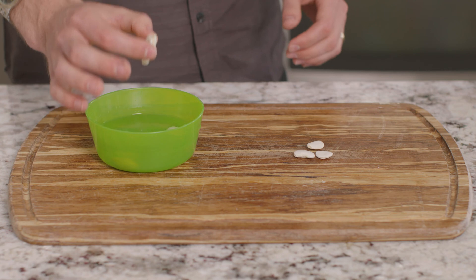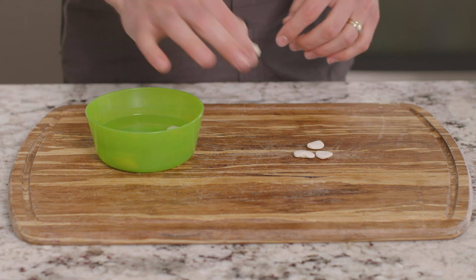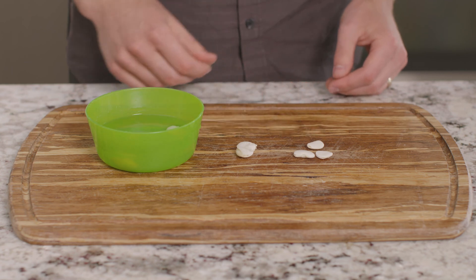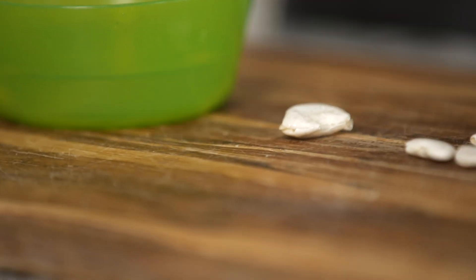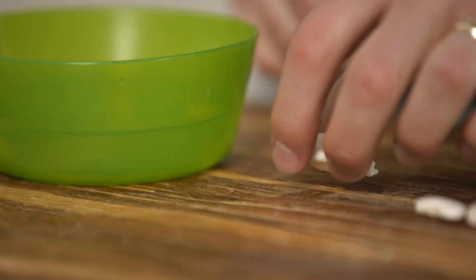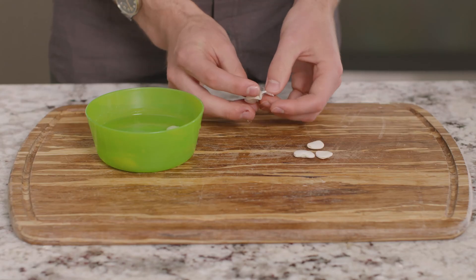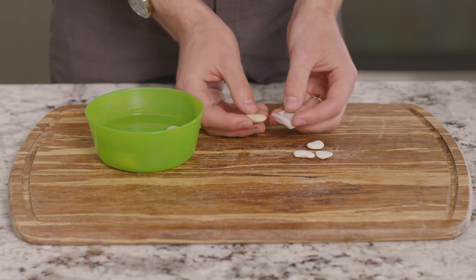What do you notice about our bean that has been soaking in water compared to this one that hasn't? Do you see how much this bean has swelled up from the water, or how the outer layer is peeling off? This outer layer is called the seed coat, and its job is to protect the seed from physical damage.